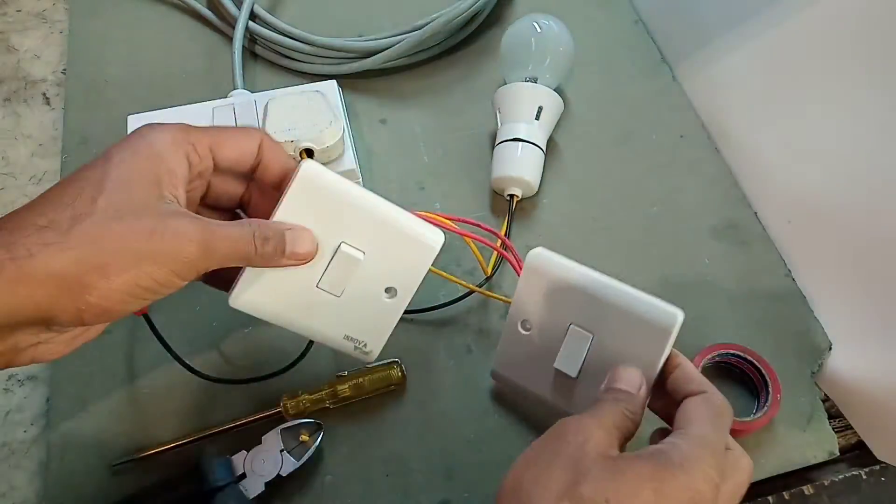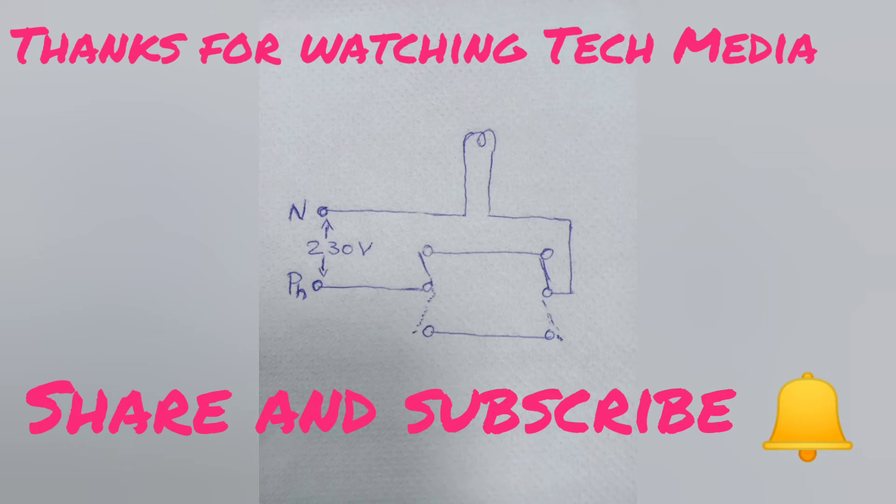Thank you for watching Tech Media. Please subscribe and share.